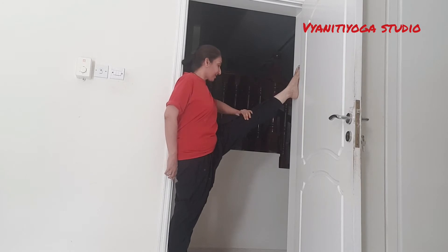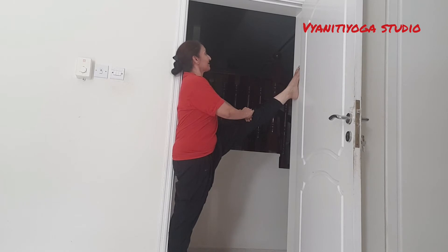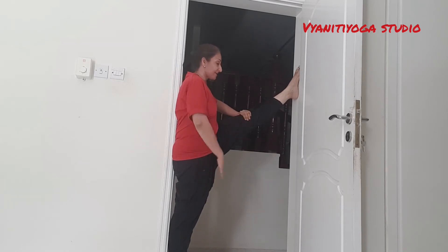And push the knee back. Try to push the knee completely down. Back straight. Both the legs are straight — this one is also straight.